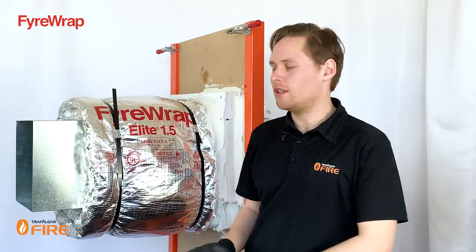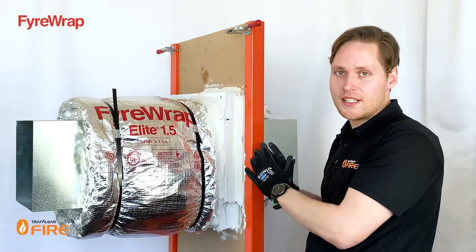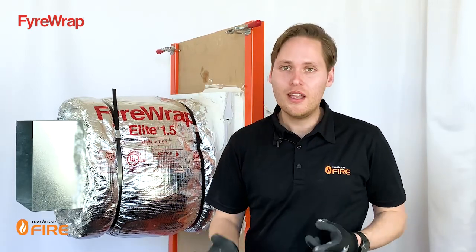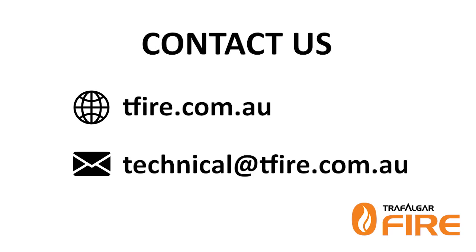And that's the installation done. To recap: we've covered strapping and pinning the first layer of wrap, and the wall penetration details and second layer of wrap. Also look out for our FireWrap access panels, covered in a separate video, which give you access inside the duct for cleaning and maintenance. All installation details and more are included in the FireWrap technical manual at www.teafire.com.au. For follow-up questions, email technical@teafire.com.au. Thanks guys, see you next time.